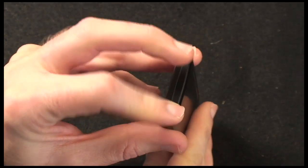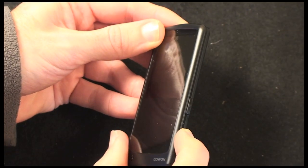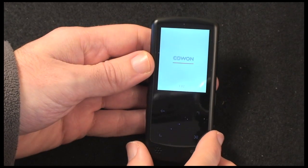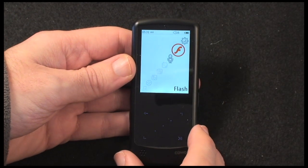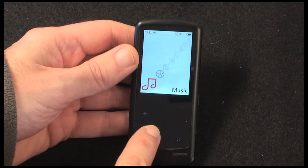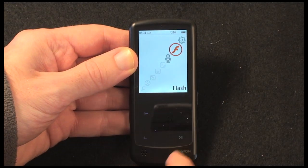The top of the unit is completely blank — no controls up there. Now let's turn this on. The screen is absolutely stunning. It's a 2-inch screen at 320 by 240 pixels in resolution, and control is via the touch-sensitive area at the bottom of the unit.